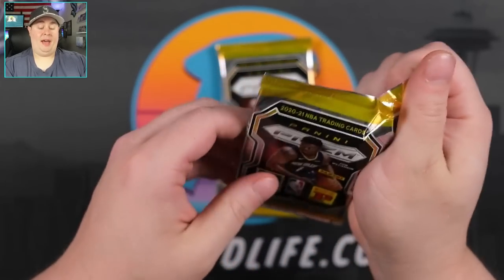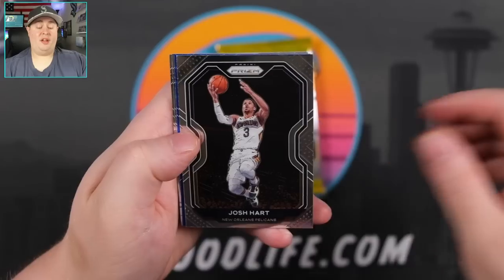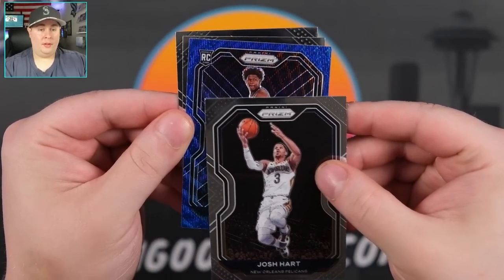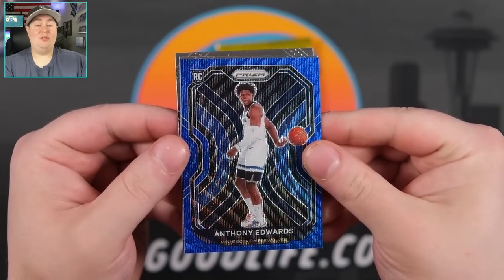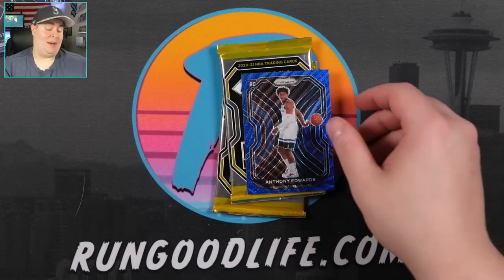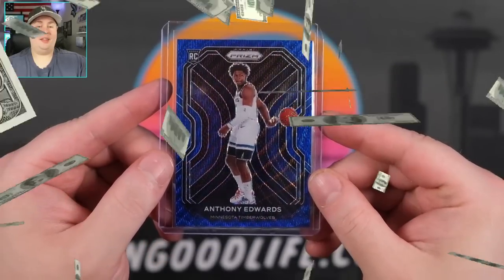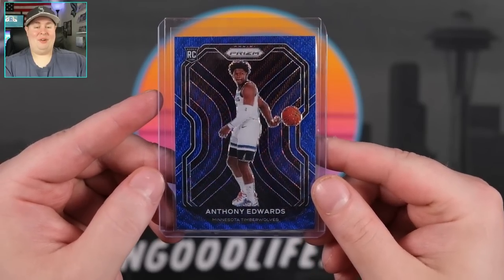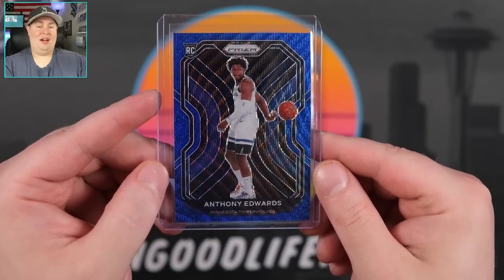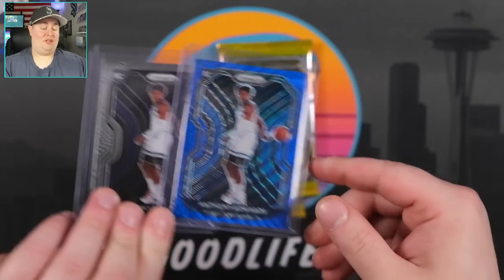Three packs left — let's see what we can find. Another blue, Miles Bridges, Josh Hart. Blue rookie — let's go! Ant-Man blue! Xavier Tillman, Peyton Pritchard. Two rookies in that pack. But the big hit, probably the big hit of the box, is going to be an Ant-Man blue wave. This box is heating up! I told you guys, this product's awesome. Ant-Man blue wave to go along with our Ant-Man base — that is awesome.